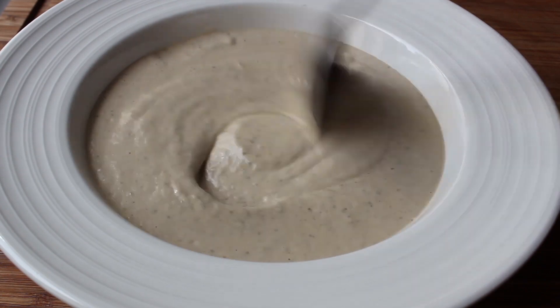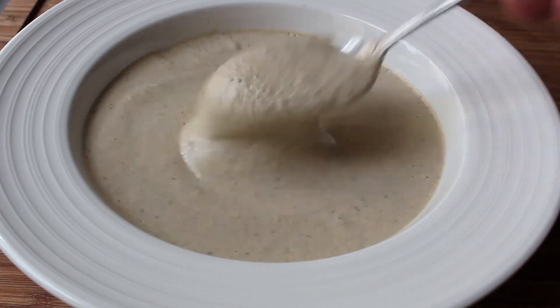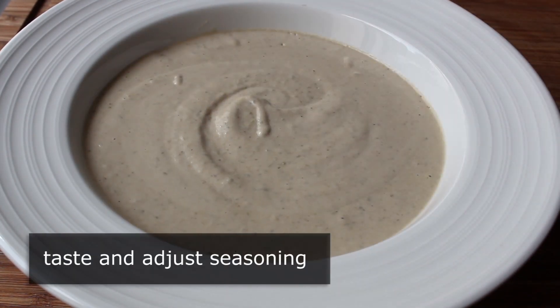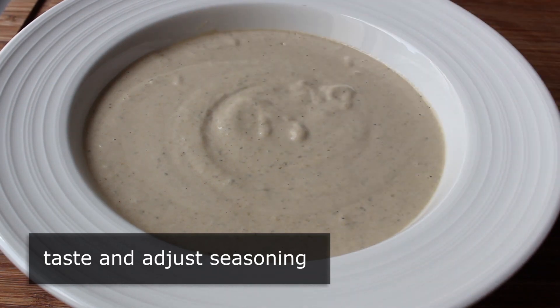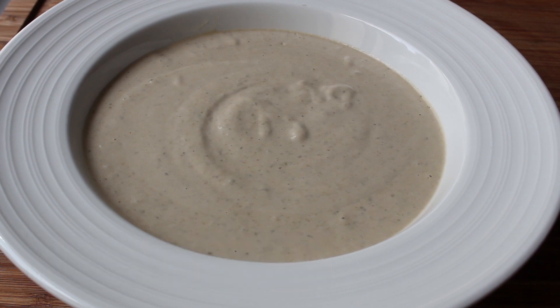Please do not be put off by the possibly less than completely appetizing color, because the flavor of this is tremendous. All we need to do before we start using it is give it a taste for seasoning. As predicted, mine didn't need anything because I had plenty of anchovy. But definitely give yours a taste here for salt and/or any of the other ingredients you want to adjust. And then once we're happy with the seasoning, we can go ahead and use this on or with almost anything.